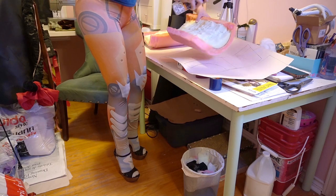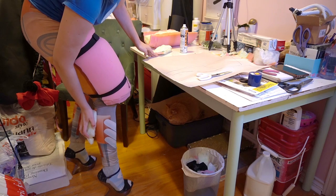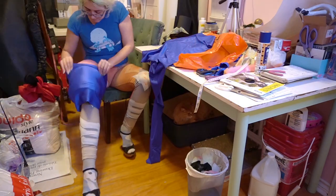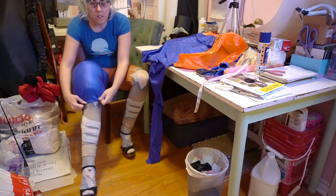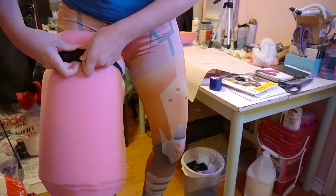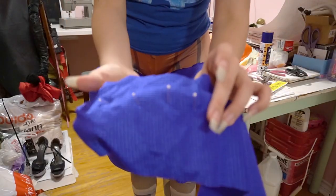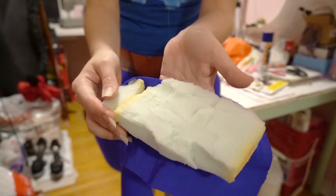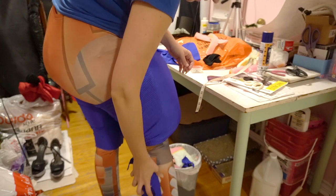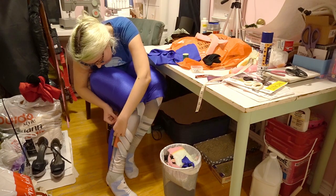My original plan was to spray-glue the foam to my leggings while wearing them, but it wasn't holding. So instead, I made spandex tubes the size of my legs plus the padding and stitched it in place. Elastic straps with velcro are great for holding the foam in place while doing this, and I'd recommend sewing the tube on while wearing the leggings to make sure there's enough stretch. For the calves, I used some offcuts of foam in a wedge shape and sewed a patch of spandex around to keep it in place. It's pretty hard to twist to sew the back of your own calf, so find a friend if you can.